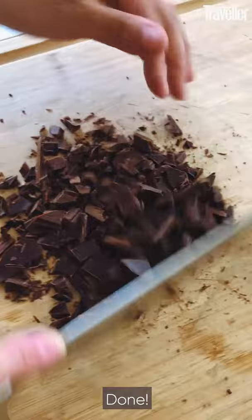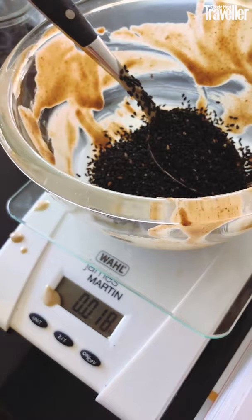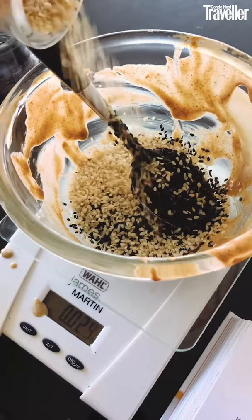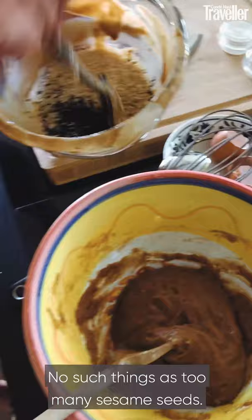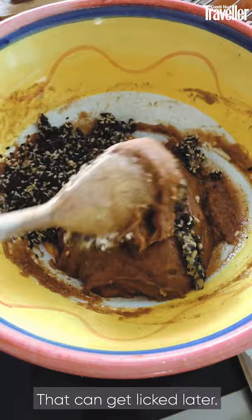And then you want 30 grams of sesame seeds. Let's do a mix of both — there's the black ones. Slightly over — no such thing as too many sesame seeds. They're going to get a bit sticky in there, but that's okay. Dump them in — sesame seeds and chocolate. There you go.